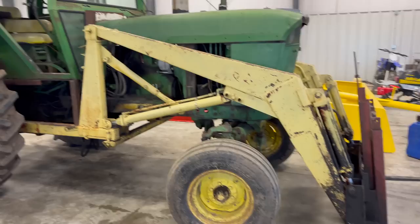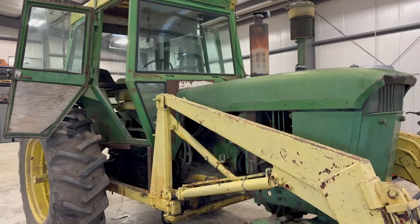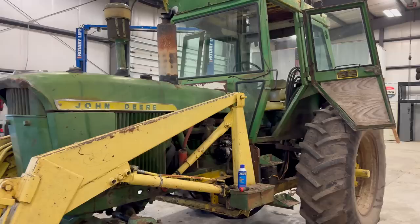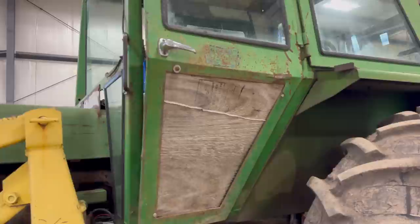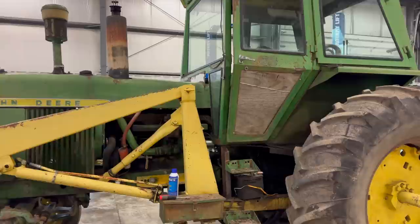If you know anything about these tractors, it is that this loader did not come on it, and neither did this cab. He was talking about how it's going to be a little bit more difficult to access the sides and the underneath parts and work on this thing properly. But also he was saying this cab can really give you a false sense of security because it's kind of falling apart already.